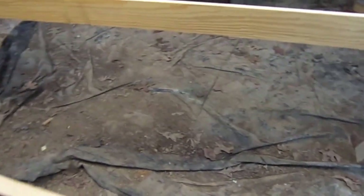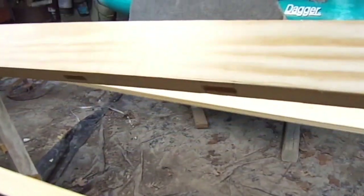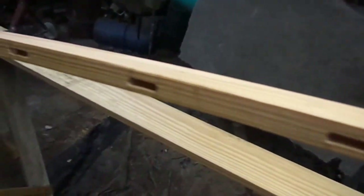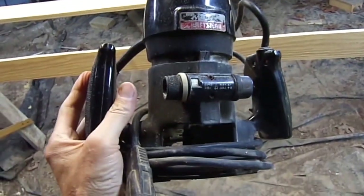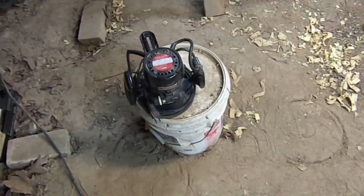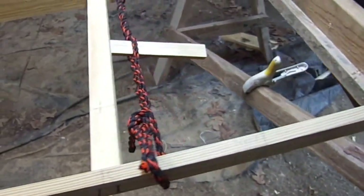I spent a lot of time routing out the slots here for the ribs on the underside. I got an old school Craftsman router off eBay — that was another experience. Took about a half a day to get the gunk out from the sleeve where it goes up and down for your depth of cut and everything. That was fun.